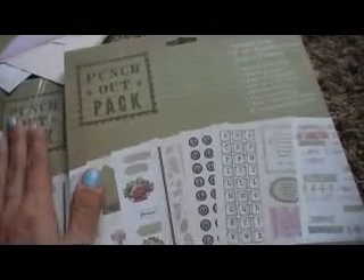But here is the little goodie that I'm excited about. Quite a few years ago I had purchased this kit. It is a punch out pack from Colorbok and it's called Vintage Rose. And I absolutely love it, and this is sealed — it's never been opened. I purchased two because I purchased one that I have used, and then I purchased another one because I liked it so much. And it is an 8x8 kit. So let me show you what comes in it.